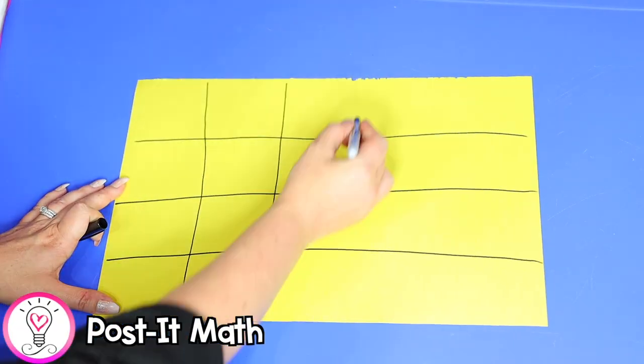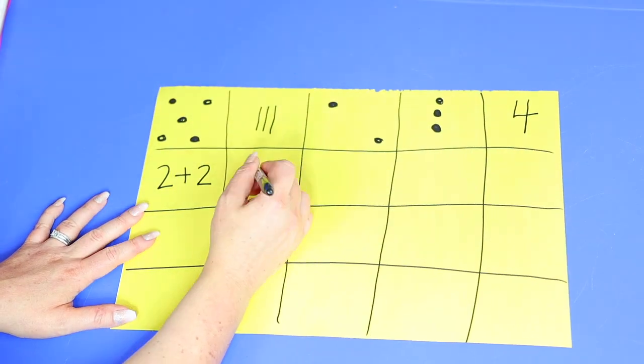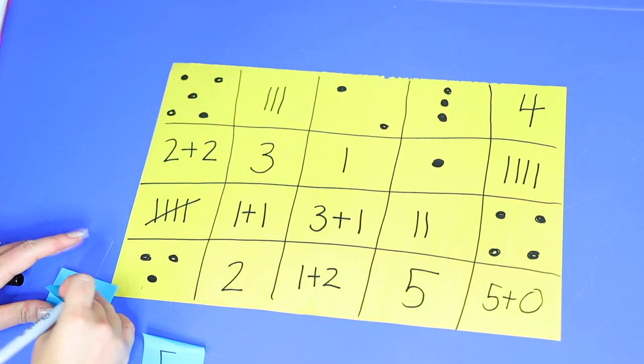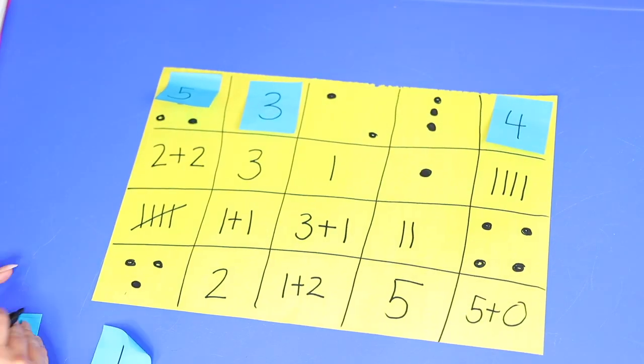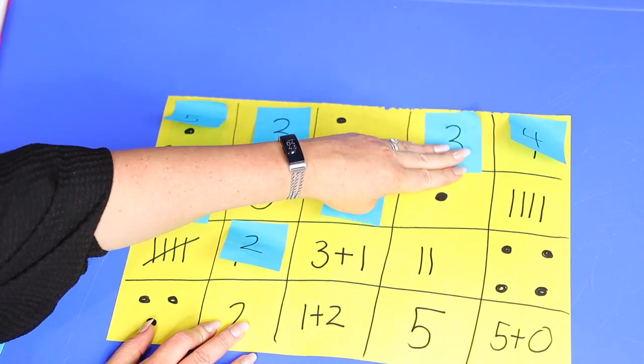For our next activity, we'll practice recognizing numbers in different forms — such as in a group or set, a written numeral, or tally marks. Take a large piece of construction paper and write numbers in those different forms, and optionally add addition sentence equivalents. Then write matching numerals on post-its and hang the paper on the wall, having your child match the post-its to the correct boxes. This is a great quick exercise for number recognition, number sense, and fluency — the ability to recall mathematical facts without thinking about them. You can also quickly check your child's work by looking under the post-its.